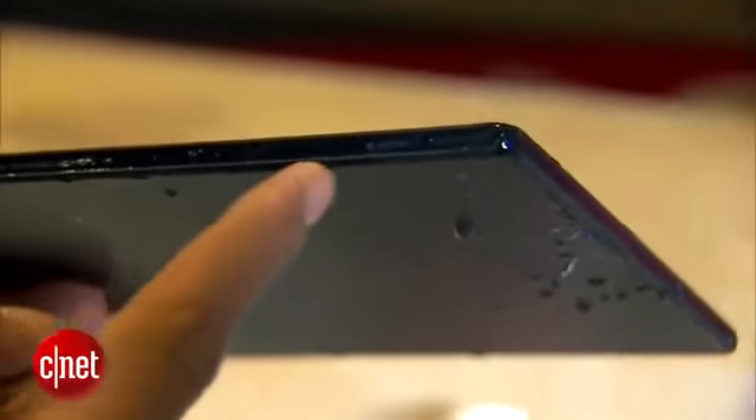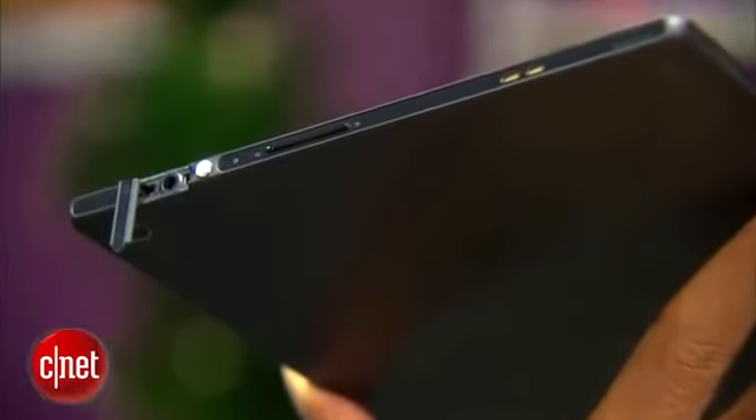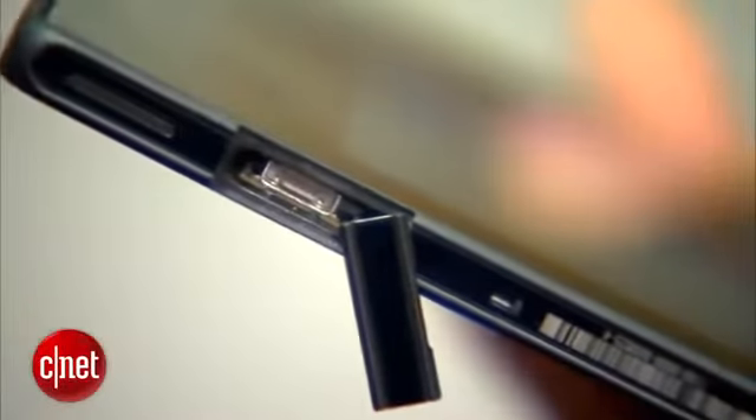There are three ports on the Z, and as long as the door to each is snapped shut, water shouldn't be able to get in. The three doors cover ports for the headphone jack, a micro SD slot, and an MHL connection,